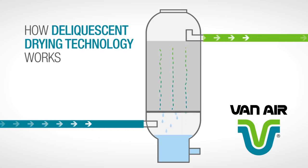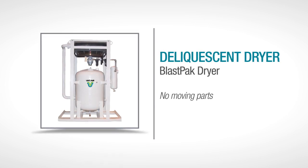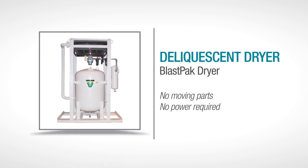Maintaining the system is also simple. Just drain the liquid regularly and add new tablets from time to time. What's great about this drying process is that there are no moving parts and there's no power requirement.